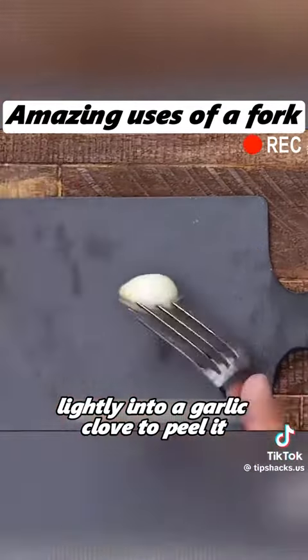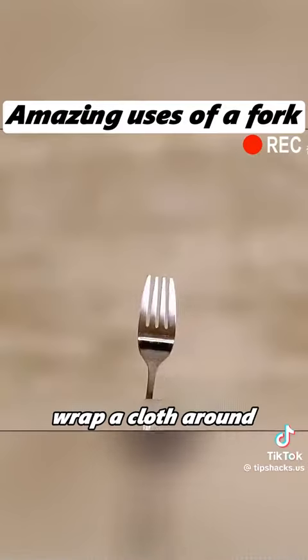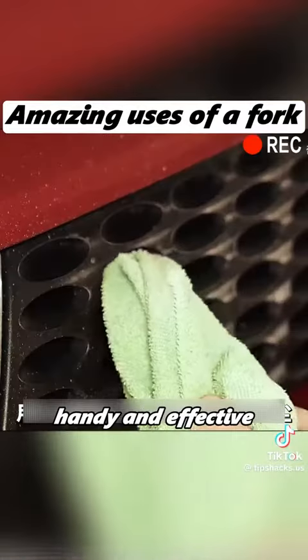Insert a fork lightly into a garlic clove to peel it effortlessly and press it to get minced garlic. Wrap a cloth around a fork to dust off hard-to-reach corners in your car. Handy and effective.